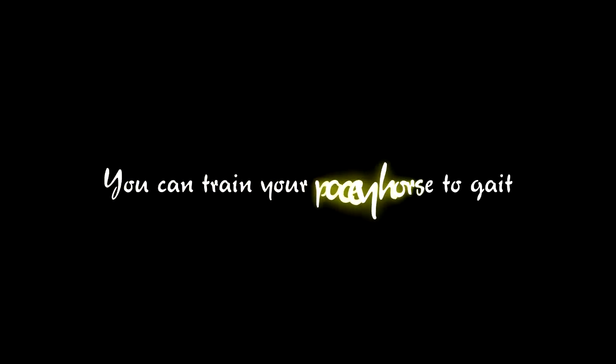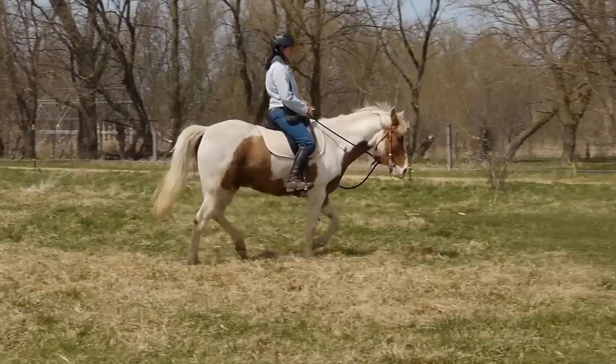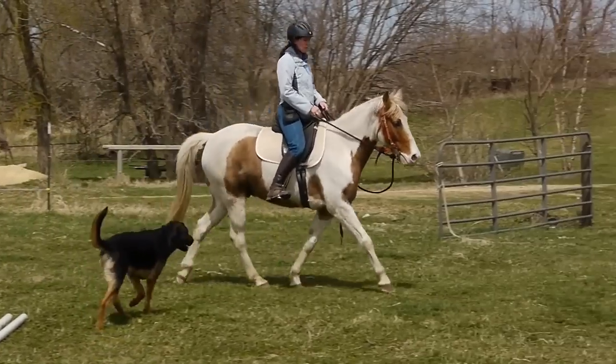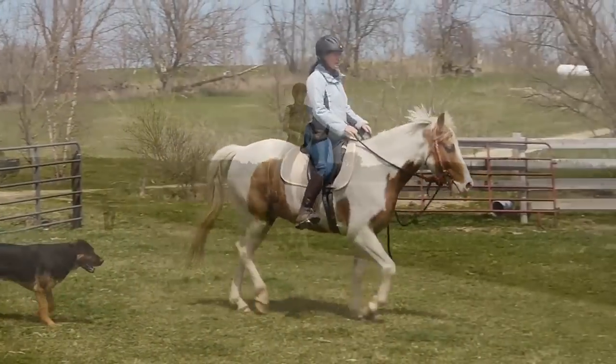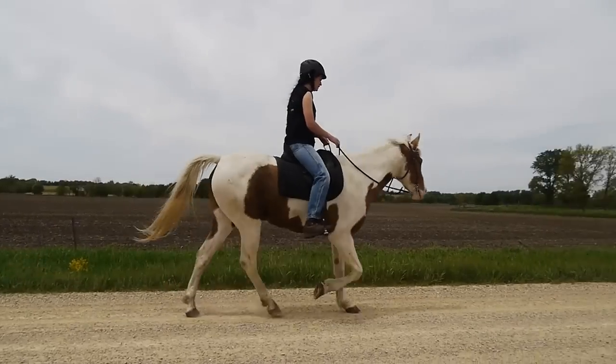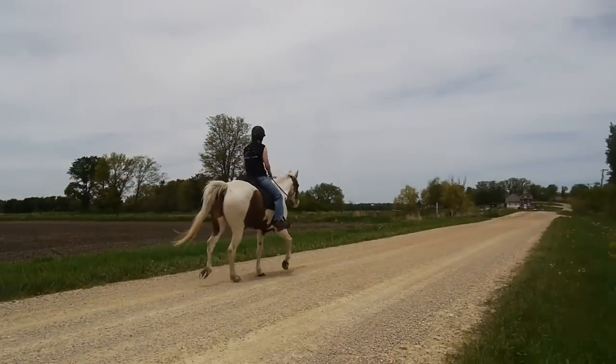You can train your pacey horse to gait. Many of us have pacey horses and they're no fun to ride. This is a spotted saddle horse named Max. He was very pacey when he came. After just four weeks of training, here is his very smooth gait with a snaffle bit on a loose rein.